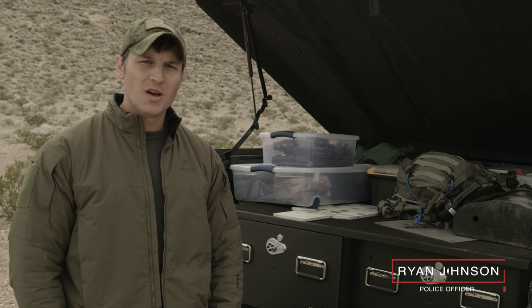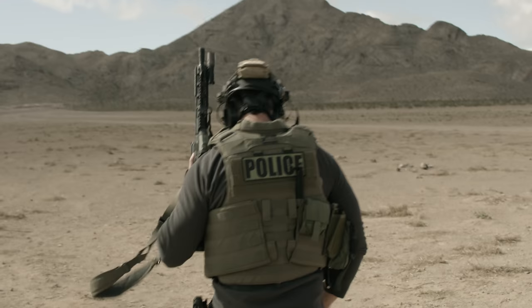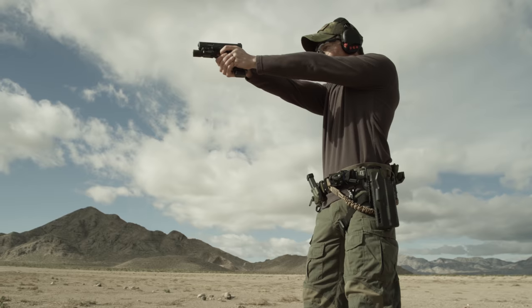What's up everybody? Ryan Johnson here. Been a police officer for just over 11 years, a little over four of that on the SWAT team.